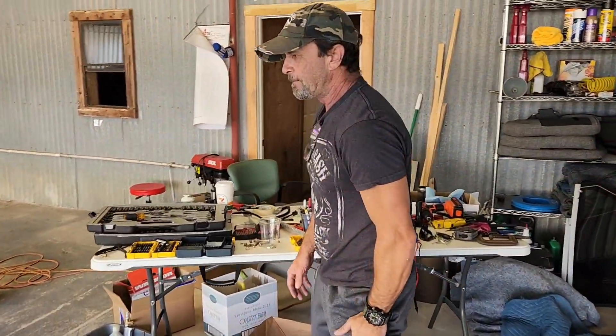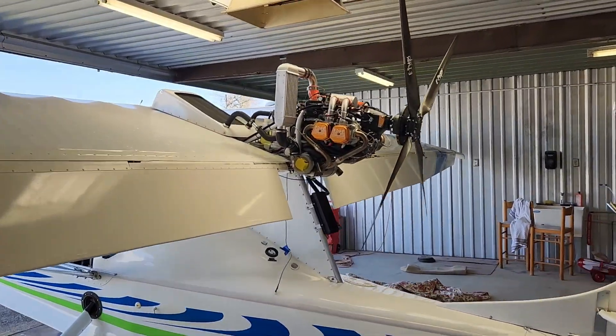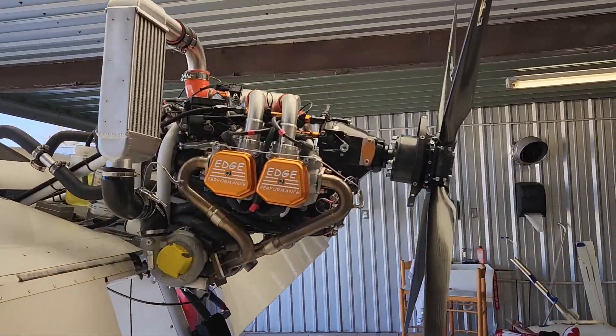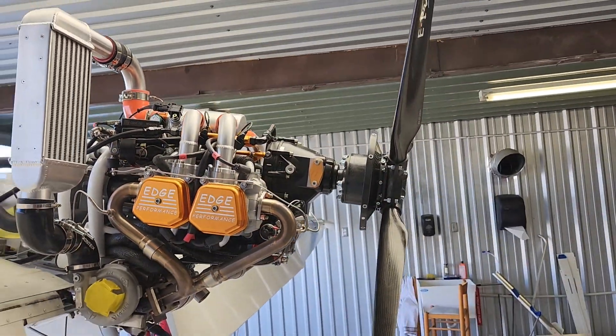You're just missing that one final nut — one final nut, like always. And you got the Edge Performance on here.